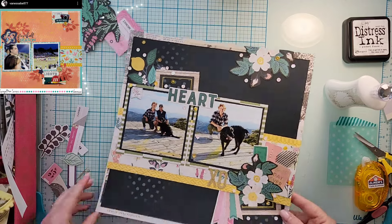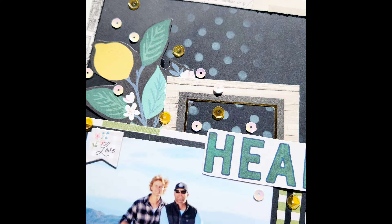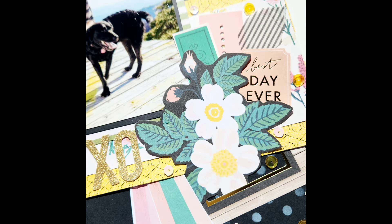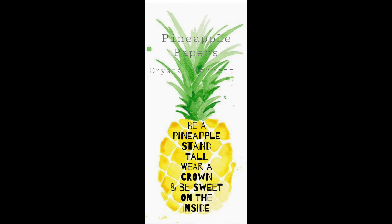That's going to finish up my layout today. Make sure you head over and give Vanessa some love, and check out the playlist to see what layouts everybody else is scraplifting - it may not even be the same person. Here are my close-ups. Remember to wear your crown and we'll see you tomorrow. Bye!